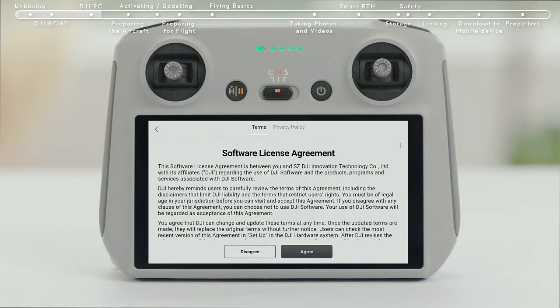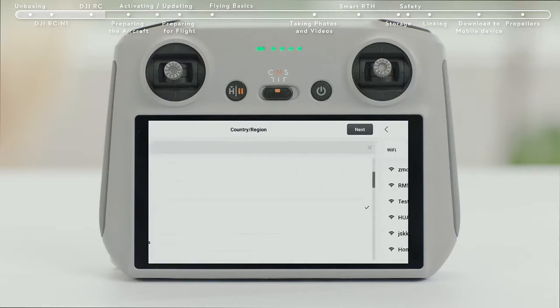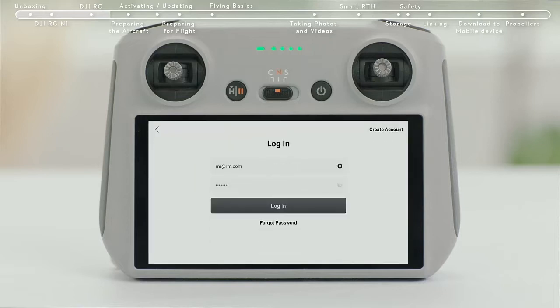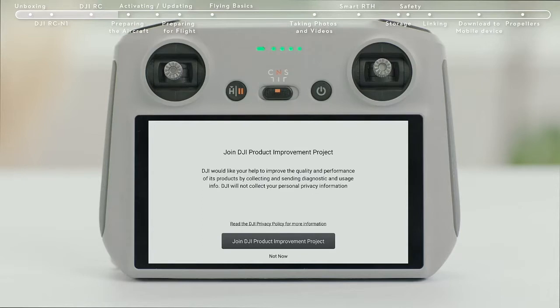Select a language. Tap Next to continue and select the time zone, date and time. After successfully logging in, an activation prompt will appear on the screen — tap to activate. Successful activation will result in a notice on the screen.